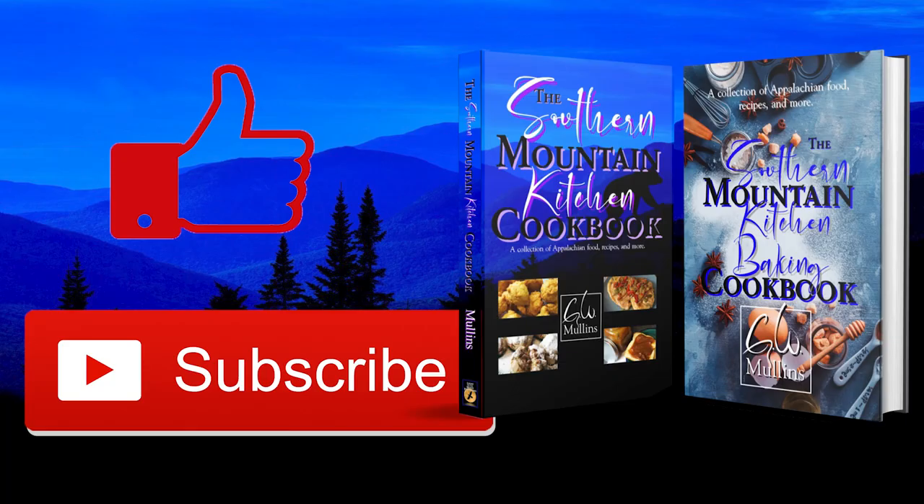I hope you liked this video, and if you did, please like and subscribe. If you get a chance, check out my cookbooks, which are available in bookstores worldwide. The first is about everyday cooking and the second is all about baking. Have a great day.